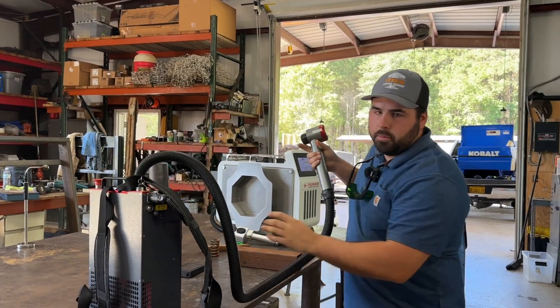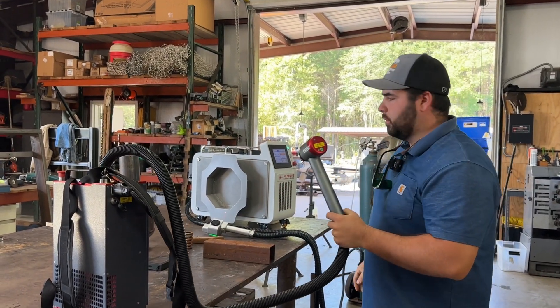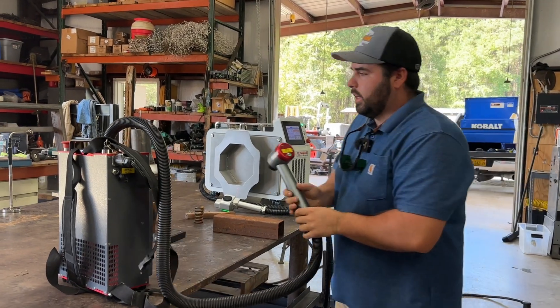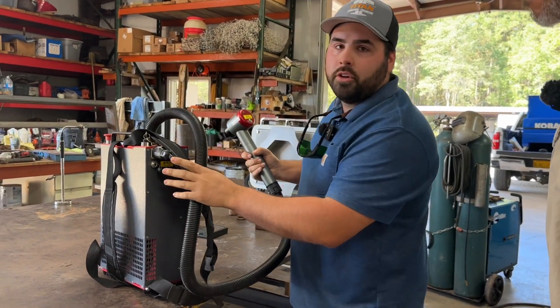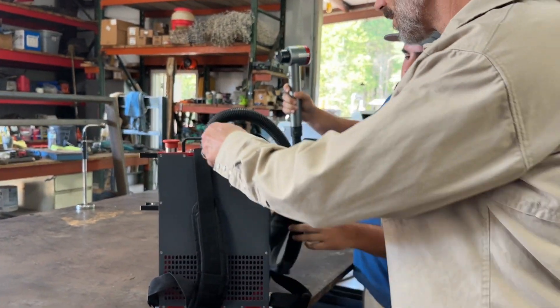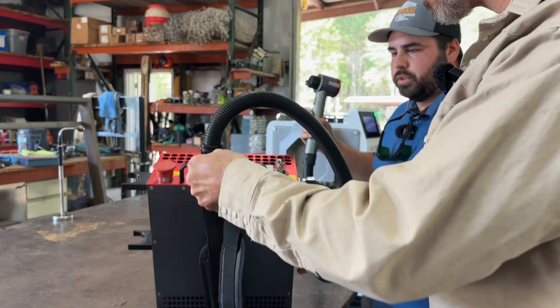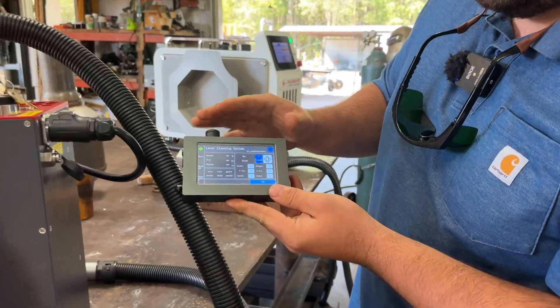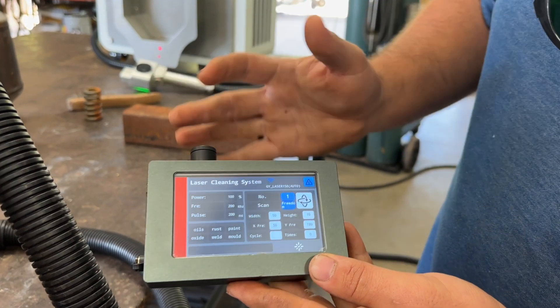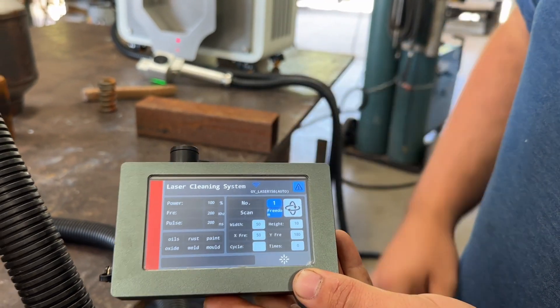I'm going to take this off because I don't know what I'm doing. So we're going to be using the backpack battery version today, and then this one — just the 115 watt corded version. This one will run for about two hours per battery, and you can be charging another battery while you're using it. Both units are going to be pulse lasers with Bluetooth connection, so you can adjust everything and kind of turn it on and off right here on the screen. It's real easy.